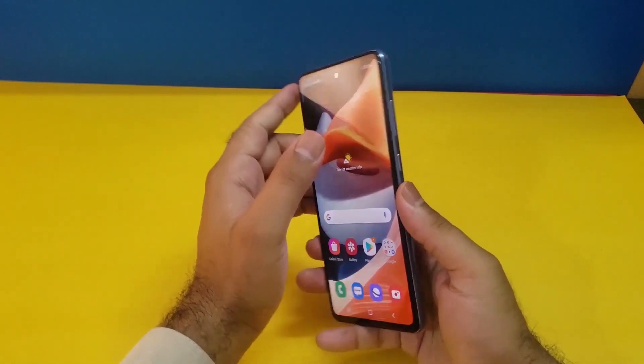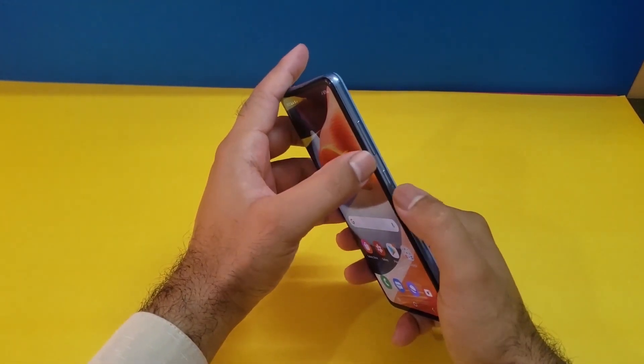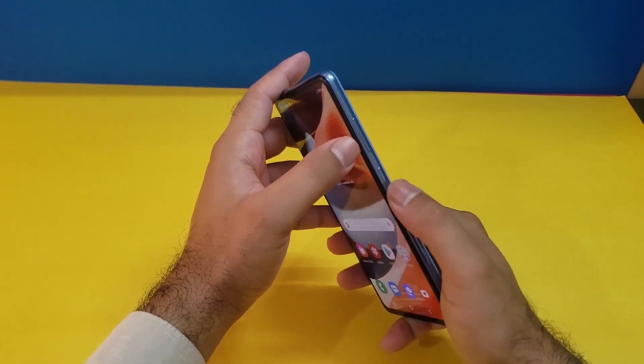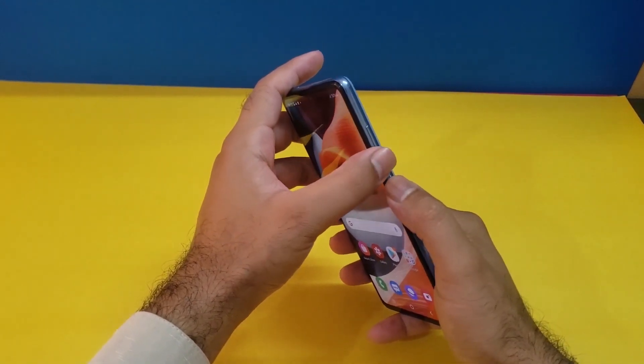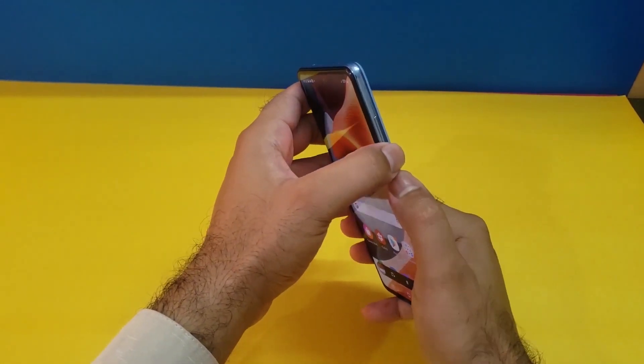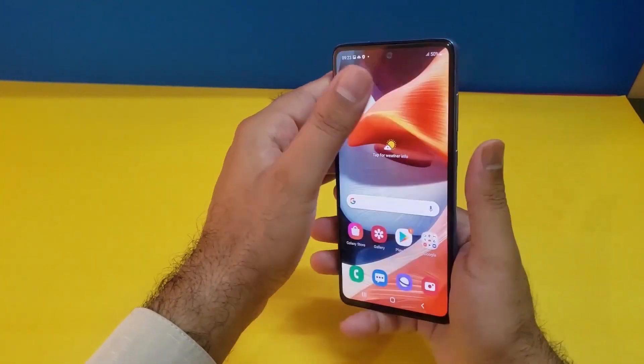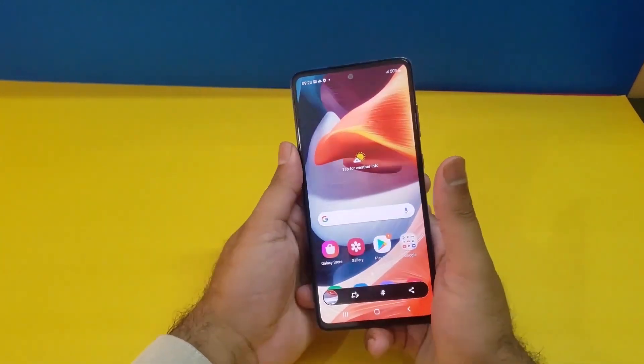Starting from the first method, it is really simple. You just need to press the volume down and power button simultaneously and you can take the screenshot quite easily. Here you can see I'm taking the screenshot using that method and it's working fine. Do keep note: don't press and hold the button too long because it will not work and the power menu will appear.